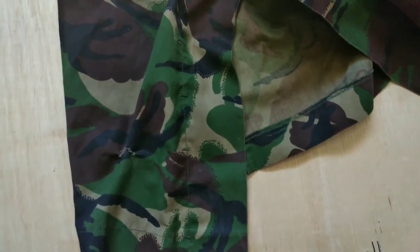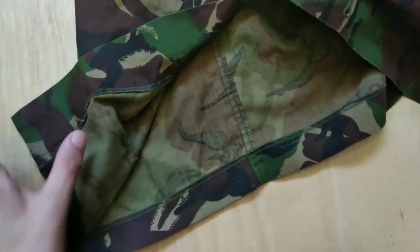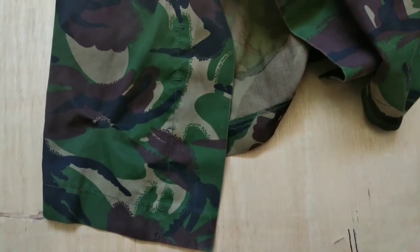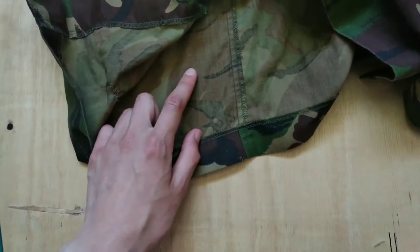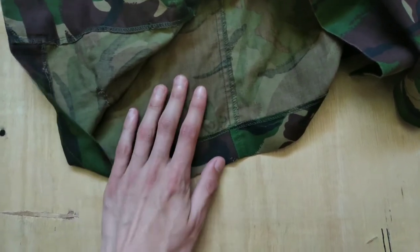I'm going to be using a 95 pattern shirt to make mine. As you can see, the pattern is only a single side print, so if you want to make yours double-sided with the pattern on the inside and the outside, you'll need to double the length to about 55cm. If you're using a more realistic white fabric, then of course don't double the length. Also, if you want the pattern to not be as colourful on the inside, then you also don't have to double it over.